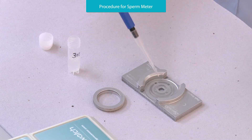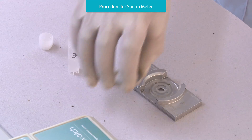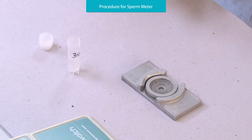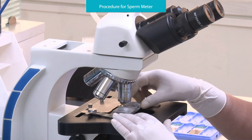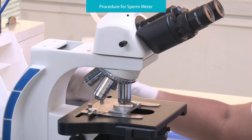Place 10 microliters of the mixture onto the sperm meter optical window. Put a cover glass with grid on the sperm meter. Observe 10 squares under the microscope using a 20x objective lens.